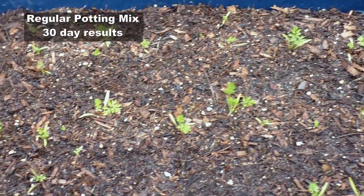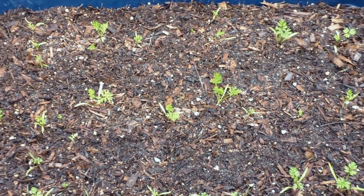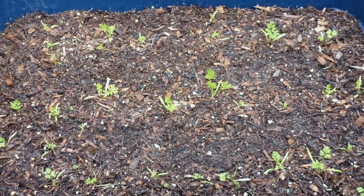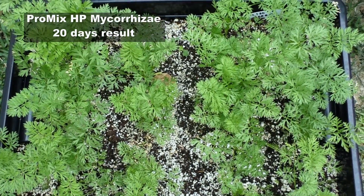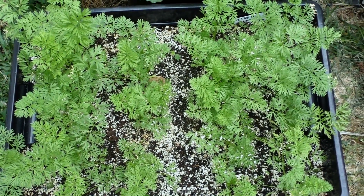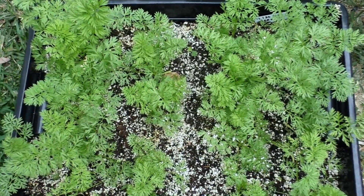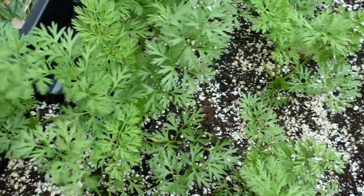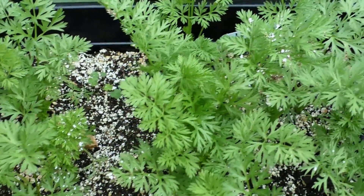After 30 days, these are some carrot seedlings that were sowed in regular potting mix, and as you can see they've grown reasonably well. However, look at the same carrot seeds planted around the same time — in fact about 20 days earlier — and just look at how nicely they've grown compared to the regular potting mix. This is proof that the mycorrhizal mix really works very well.